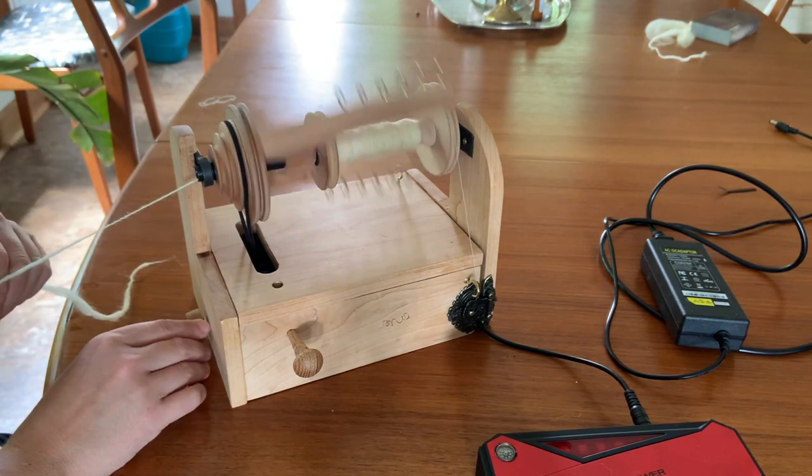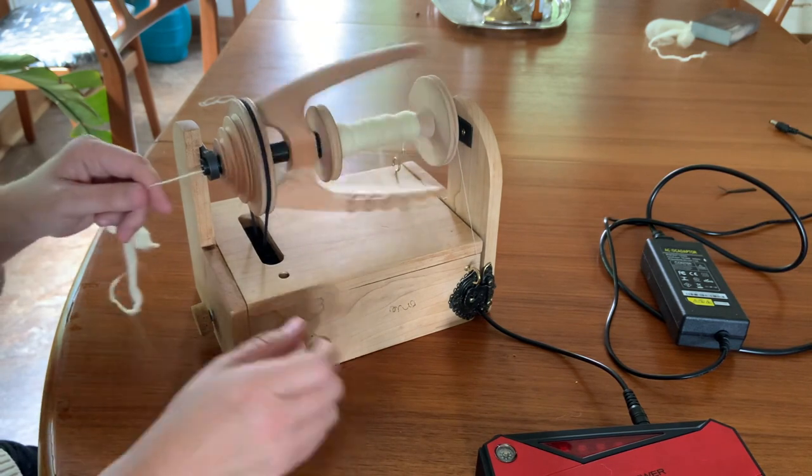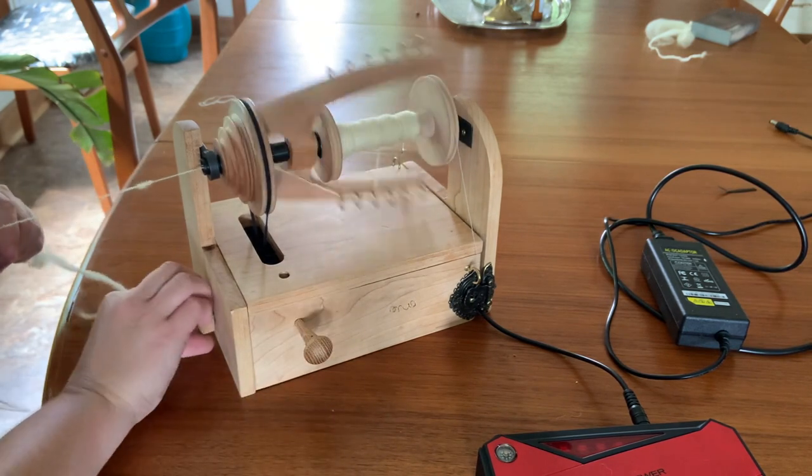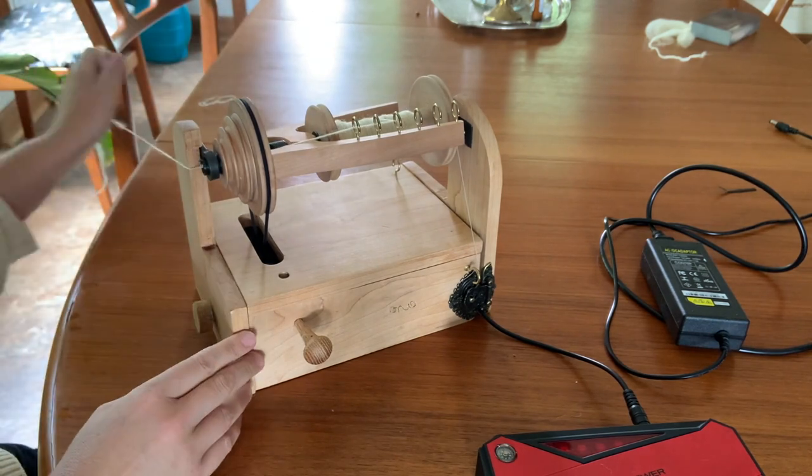And we're spinning again. There we go — that's the e-spinner.